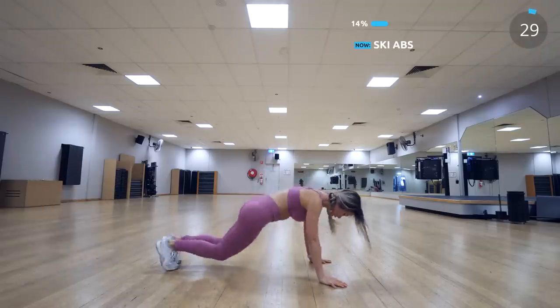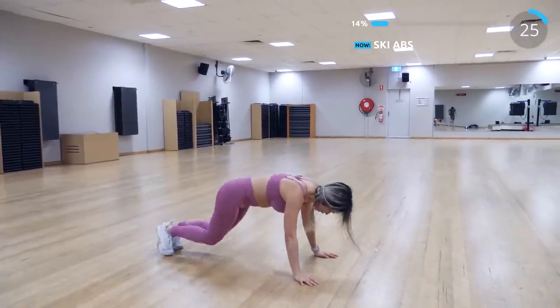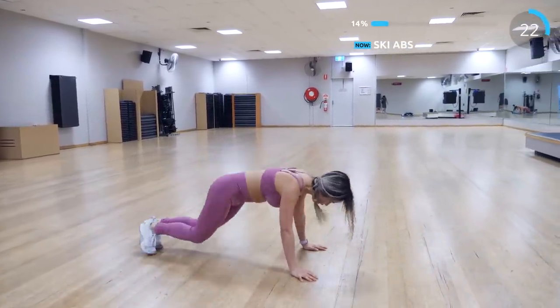Next is ski abs and this exercise is absolutely amazing for the abs. My abs and legs were burning at this point and I hope you are feeling it too.